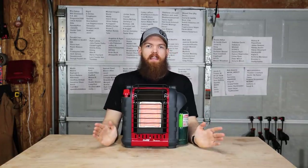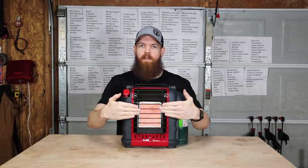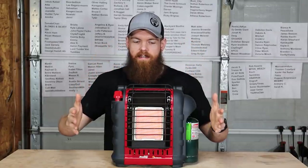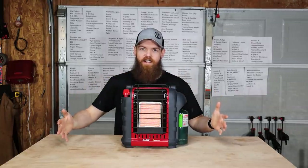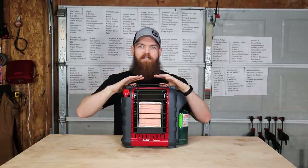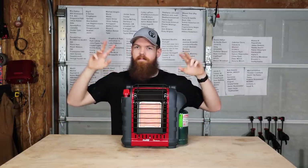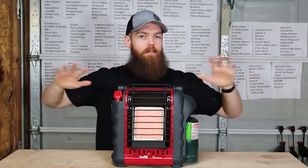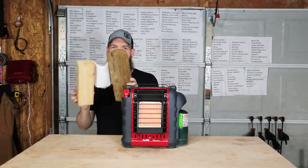Before we get started: no matter what happens — even if nothing catches fire — do not put your space heater up against things and risk it. I'm not saying anything in this video is safe to do. This is just for science. I fully recommend you keep all heaters far away from anything flammable.